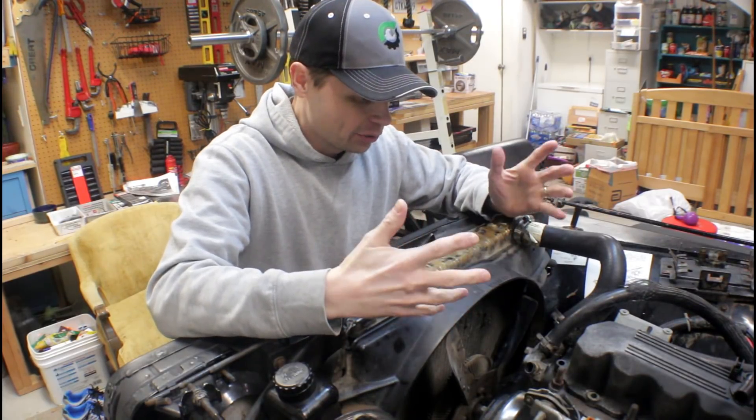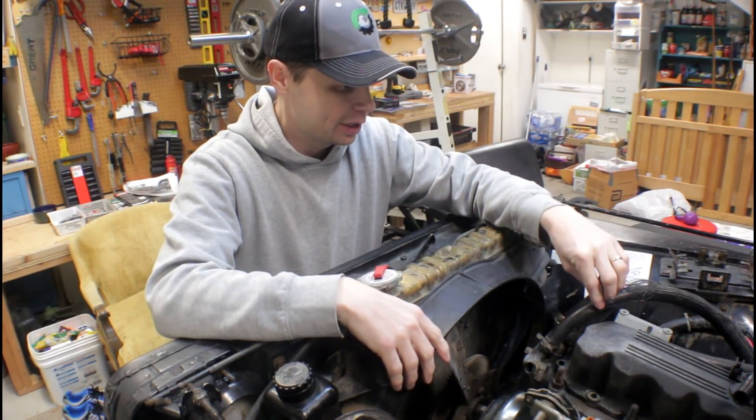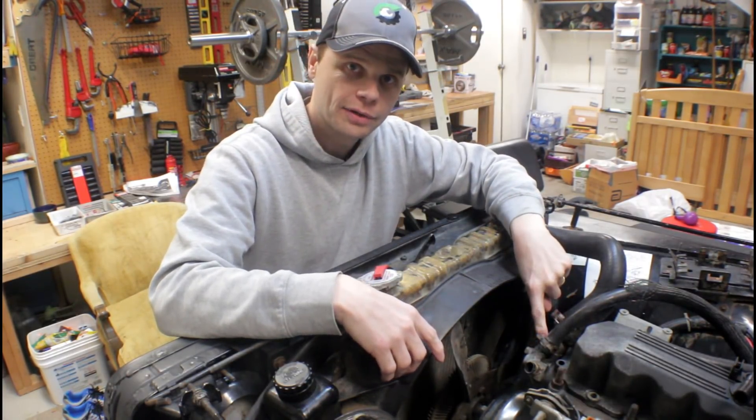Now that we've got the coolant all drained, we can go ahead and remove the hoses off — this one here goes to the heater core, this one comes over to the radiator obviously. And then we can start taking the bolts off the thermostat housing.